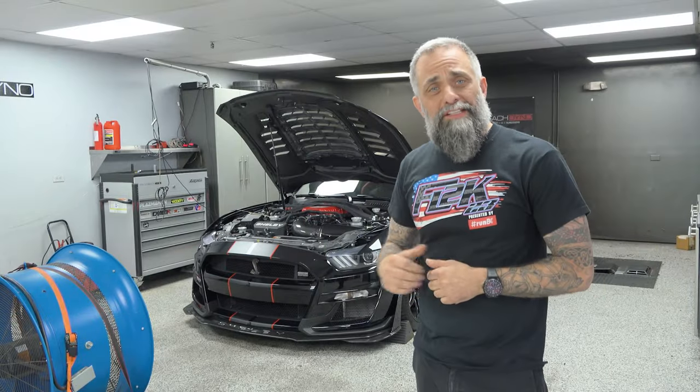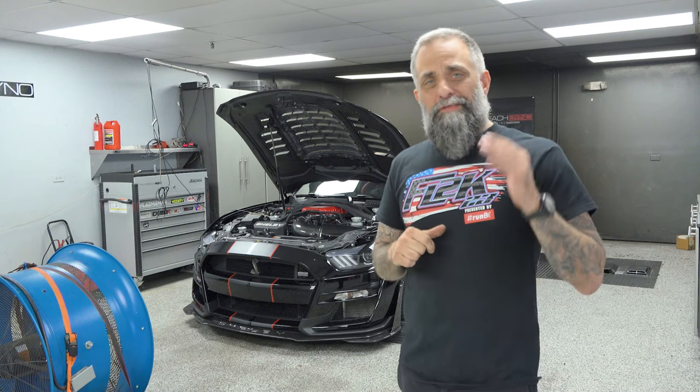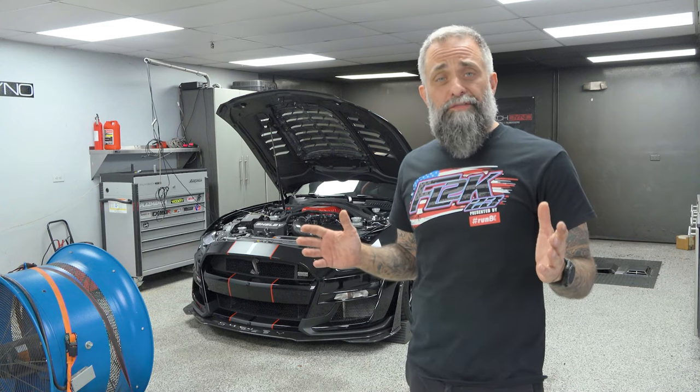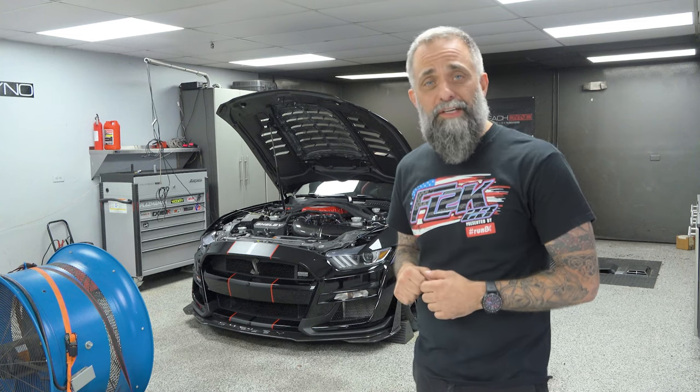We've got Ray's CX1100R, serial number 5, on the dyno. If you guys don't remember this car, I don't know how — it's one of our most popular videos ever. This was early on in our GT500 development, so we're updating it with an all-new tune and we're going to see how much power it makes.